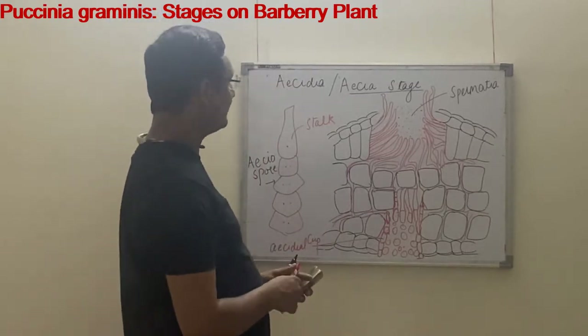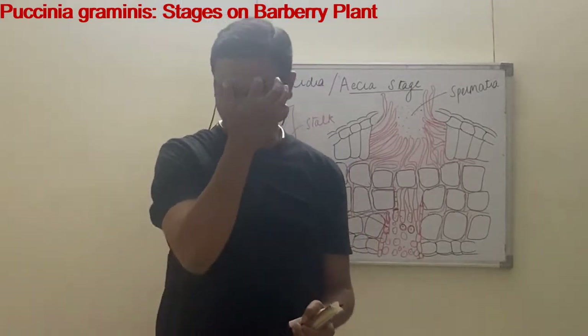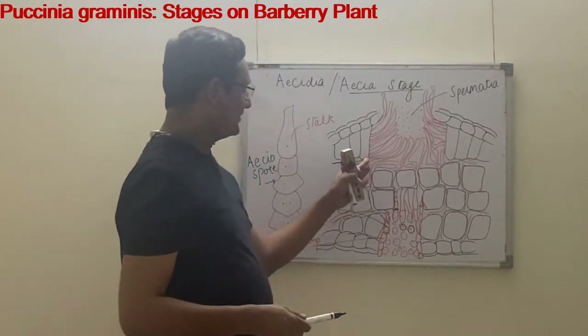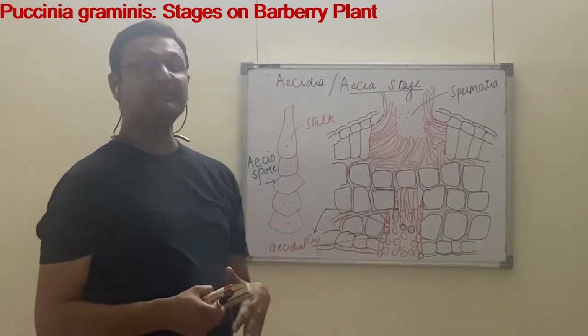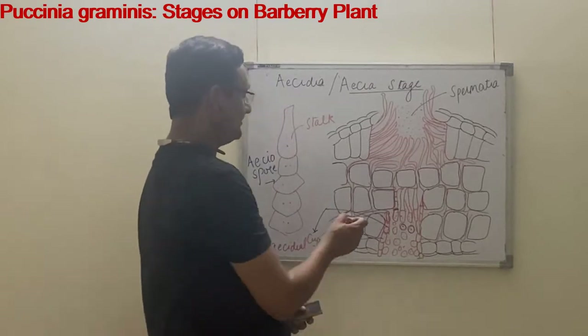The aecia stage starts alongside the pycnidia stage. As the pycnidia spores and pycnidia grow, the pro-mycelium or hemi-pro-mycelium present inside the mesophyll tissue grows deeper into the tissue and ultimately forms acedial hyphae.